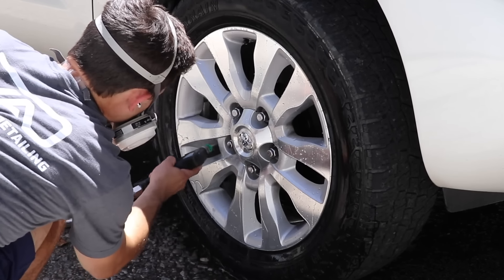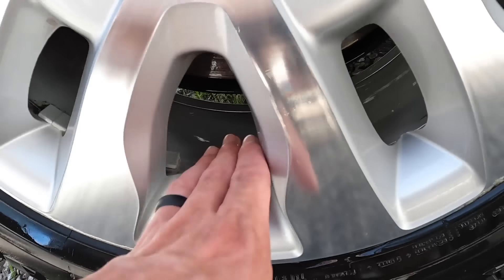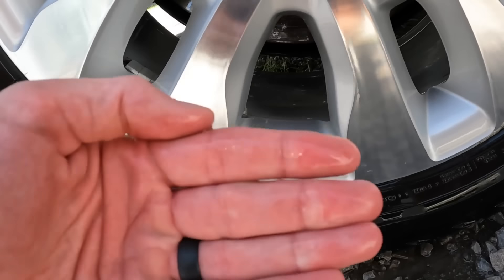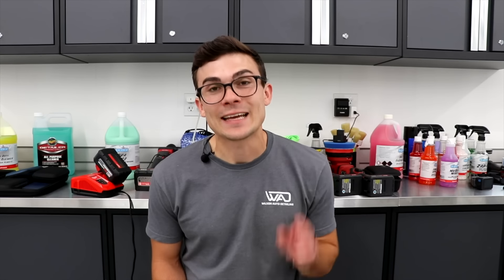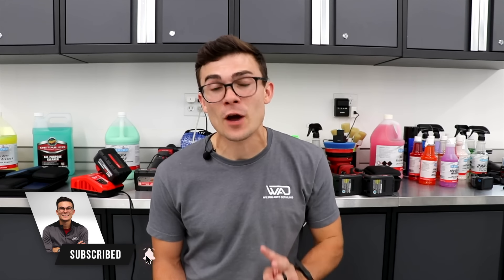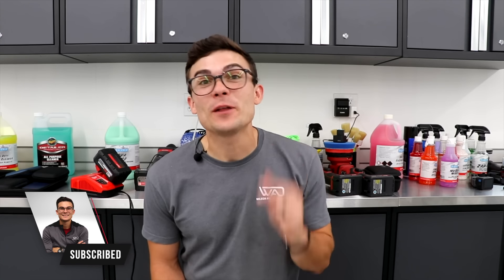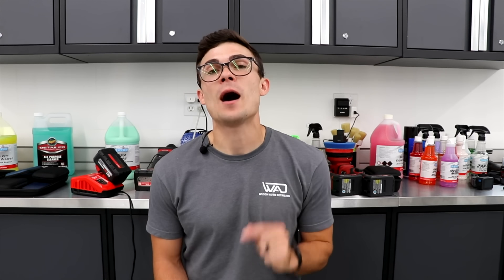In this video, I'm showing the wheel cleaner that can replace 50% of your exterior detailing products and how to remove even the most extreme brake dust with no scrubbing. I'm Luke here with Wilson Auto Detailing. Let's jump into the two products I'm highlighting — first, an acidic wheel cleaner that is going to blow your mind, and then the all-purpose alkaline cleaner.